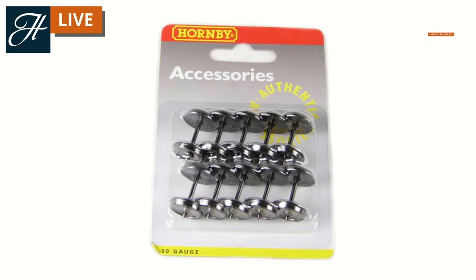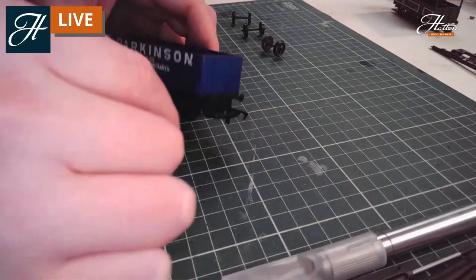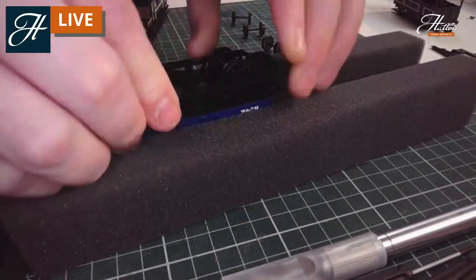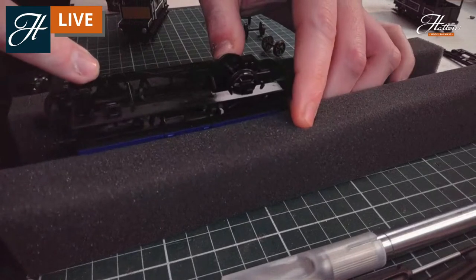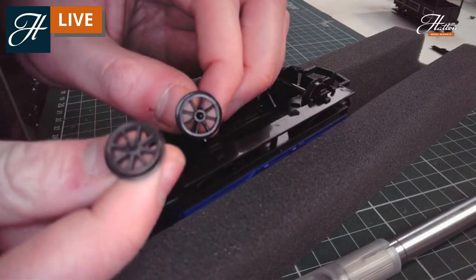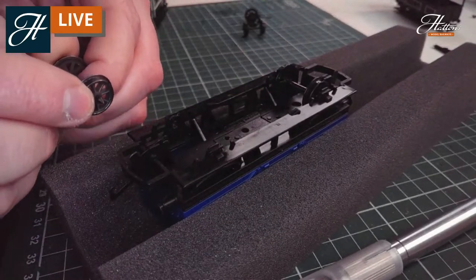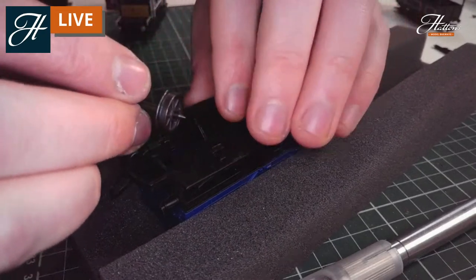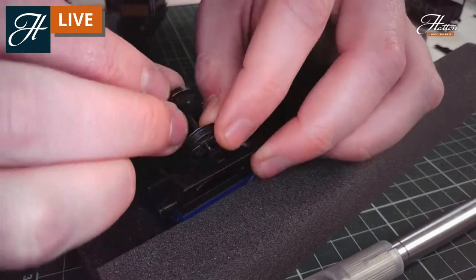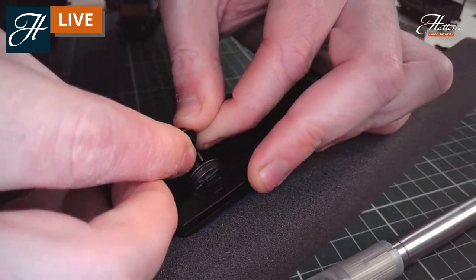Heading back over, let's take a closer look at this particular model. I've got one of the older wagons from a few years ago — they are harder and harder to come by with these plastic wheels, but you may have some in your collection. You can see how they have little axles that fit into there, and you can see the difference between the original plastic wheel and the replacement metal wheel. We're going to slide the pinpoint of the axle into the axle box — do be gentle when you are doing this.